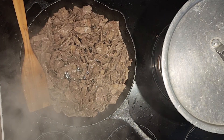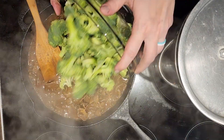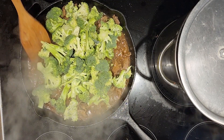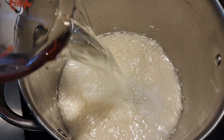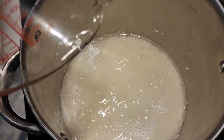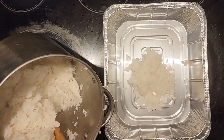Once your meat is completely fried, you are going to take your sauce and pour it over the meat and let it thicken up. Then once that is done, you are going to add in your broccoli and cook it just until it's done.